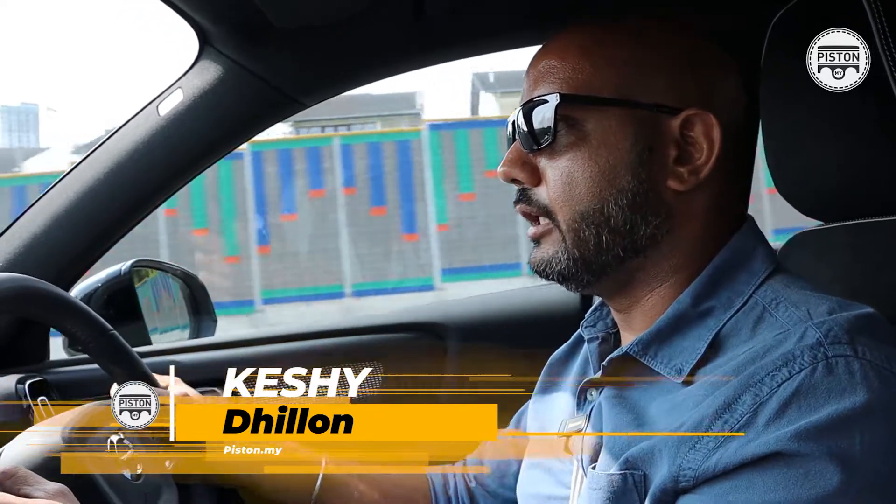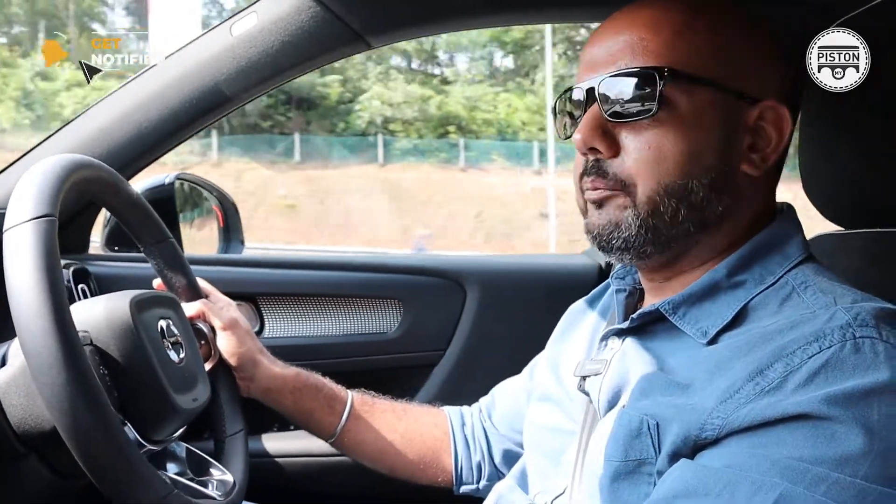We are driving the Volvo XC40 Recharge Pure Electric — check out my review video on this car, I'll add a link to that somewhere on screen. In this video, I want to talk about something called the one pedal drive.